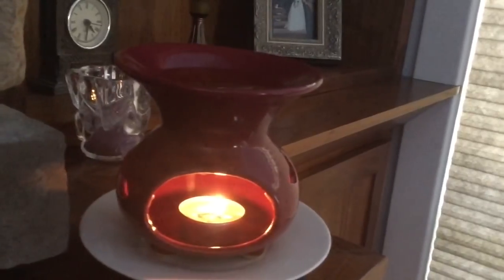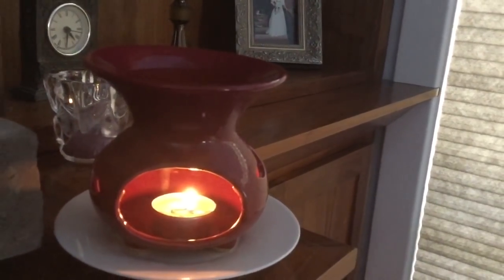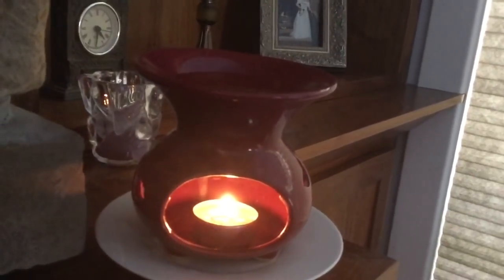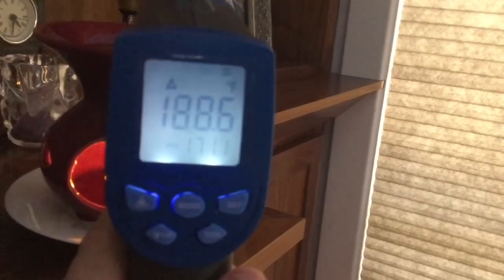Here is my fireplace mantle — I have a tea light warmer going with some vendor wax in the top. This one is really awkward for me to film so I'll do my best and hopefully I don't fall. It is measuring 188.6. That pretty much covers all the warmers in my open concept space — let's move on.